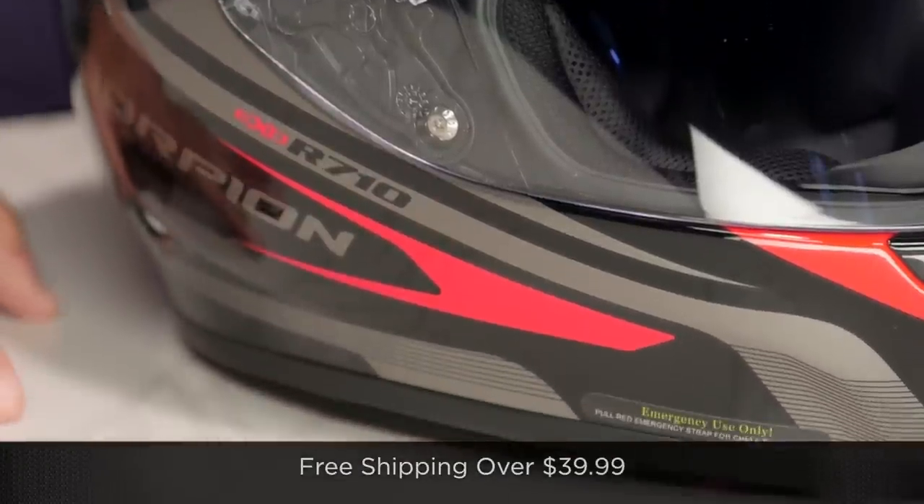Remember, we ship for free over $39 if you're concerned about fitment. I'd love it if you'd click right there, subscribe to us at RevZilla TV, and leave me your comments, questions, and feedback on the new EXO R710.